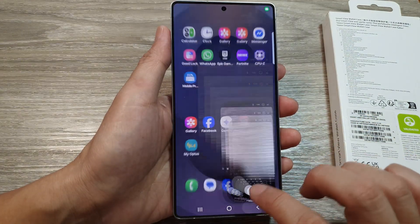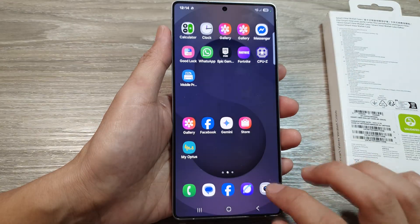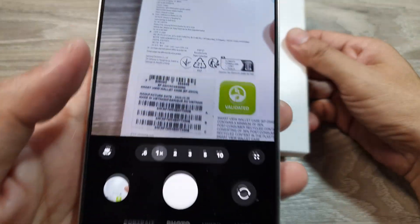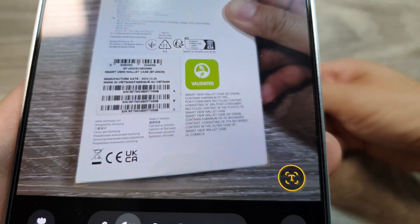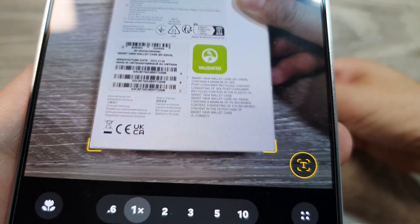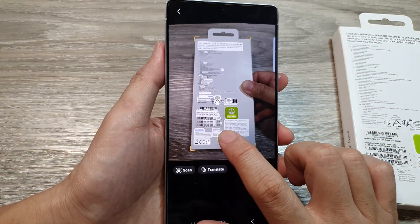If that doesn't work, try closing the camera and relaunching it. We can try to scan it again this time — make sure the document is within the frame, wait for a few seconds, and then tap on the download button.